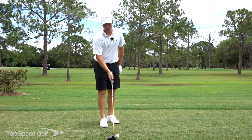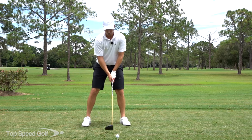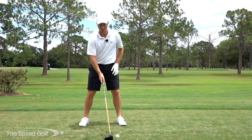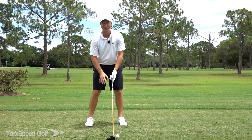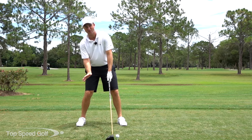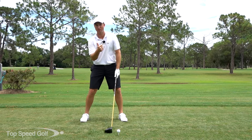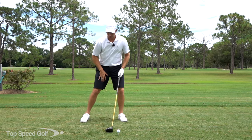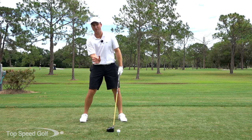To hit it off the top of the driver I need to tee it up nice and tall — about a half a ball above the driver. My normal ball position is off the logo of my shirt or my left ear; I'm going to play it a little farther forward. I'm also going to make my stance a little bit wider — especially for those with a narrower stance. If I drop my right foot back a little bit, now I'm getting more behind the golf ball, hitting it higher on the face for more launch and lower spin.